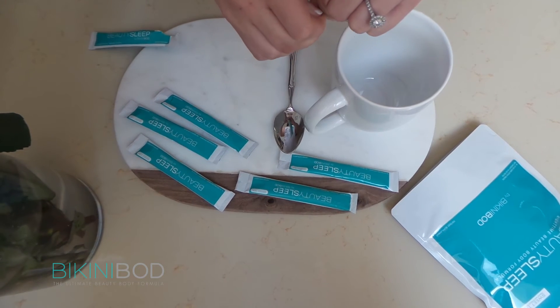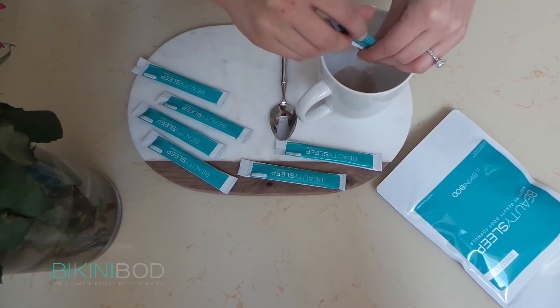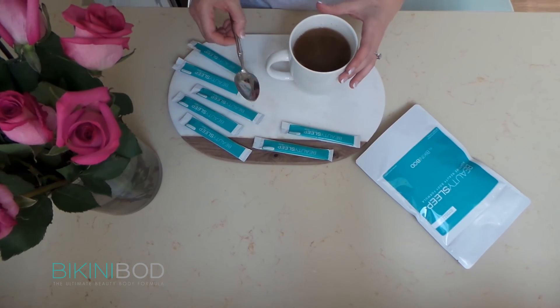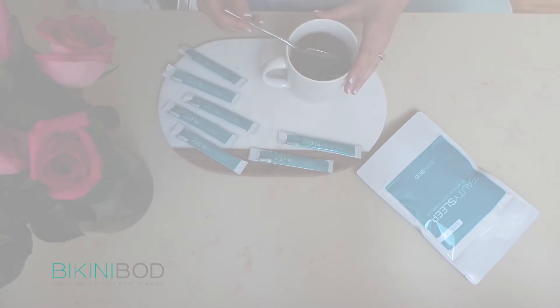All you do is open your package, pour all the contents into the cup — this is for one cup. Add your hot water and all you're going to do is stir. Enjoy your Beauty Sleep by BikiniBod.